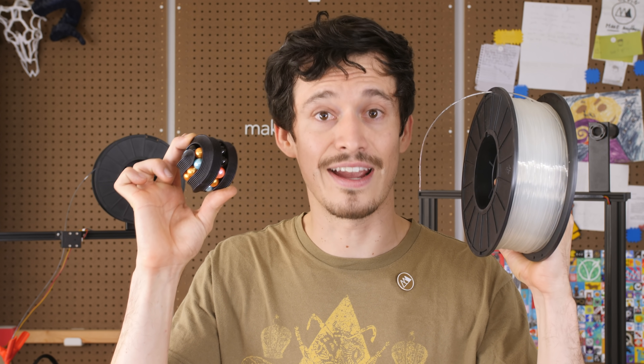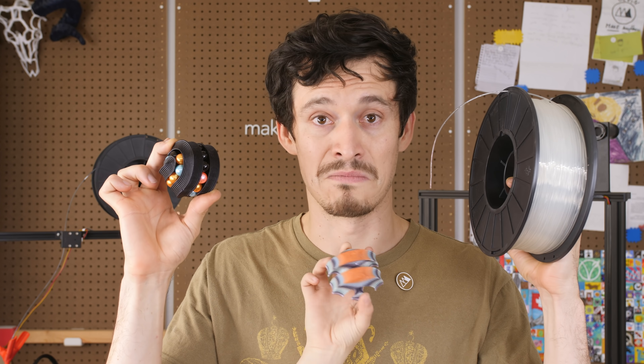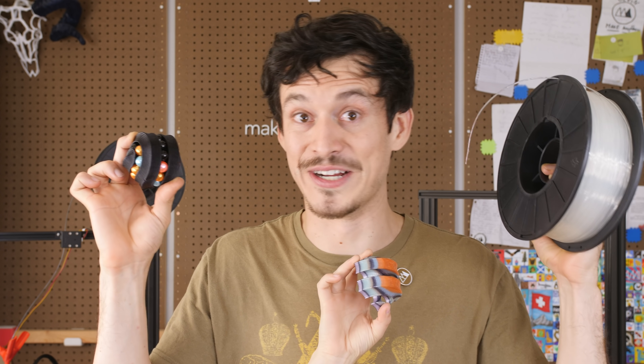Hey friends, I'm Devin and today on Make Anything I'm going to show you how I used this filament to print this puzzle and this one. Wild, right? Let's do it.